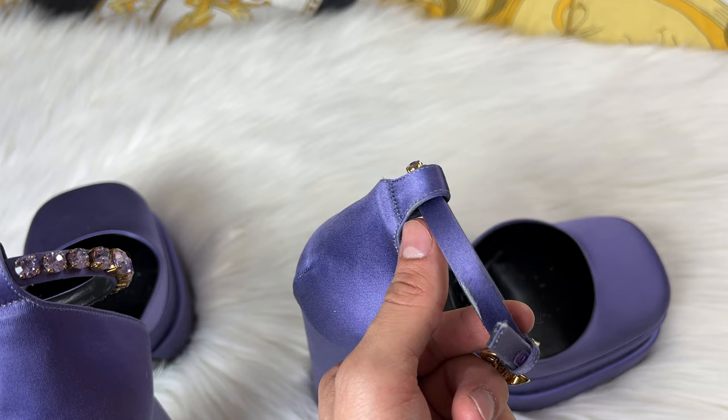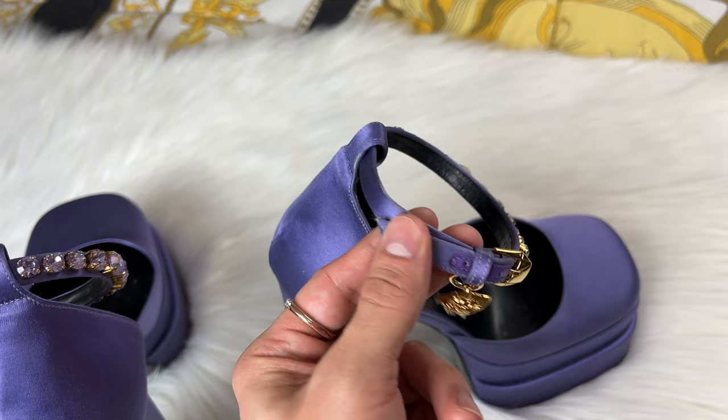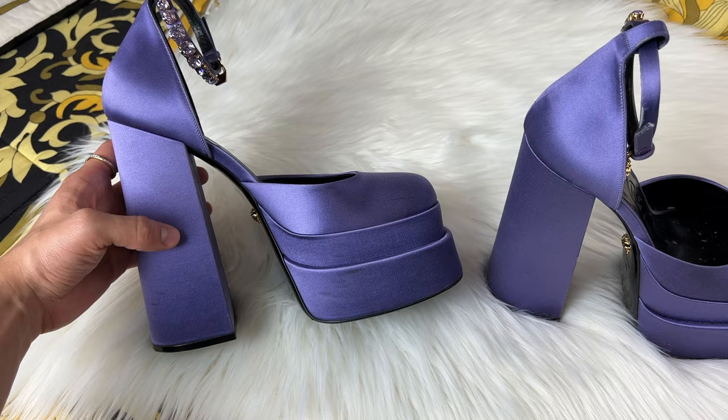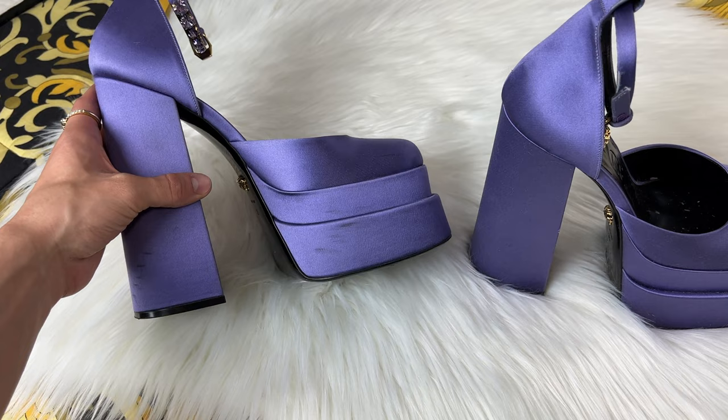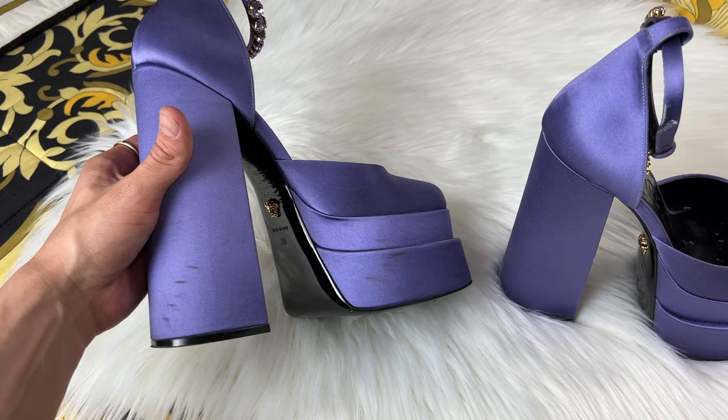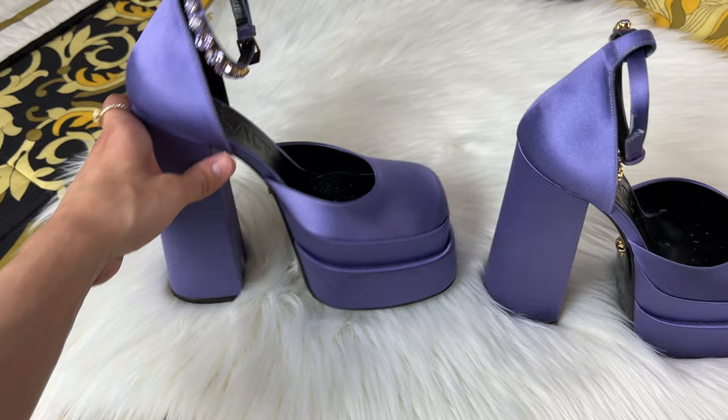I still love these and still recommend them. I know you're not supposed to wear these every day, but these are my only heels so I always wear this pair - maybe I just over-wear them. The scuffing at the bottom I don't really care about. It does wrinkle right here at the back of the heel above the Medusa head as well, but still so amazing - I love these.